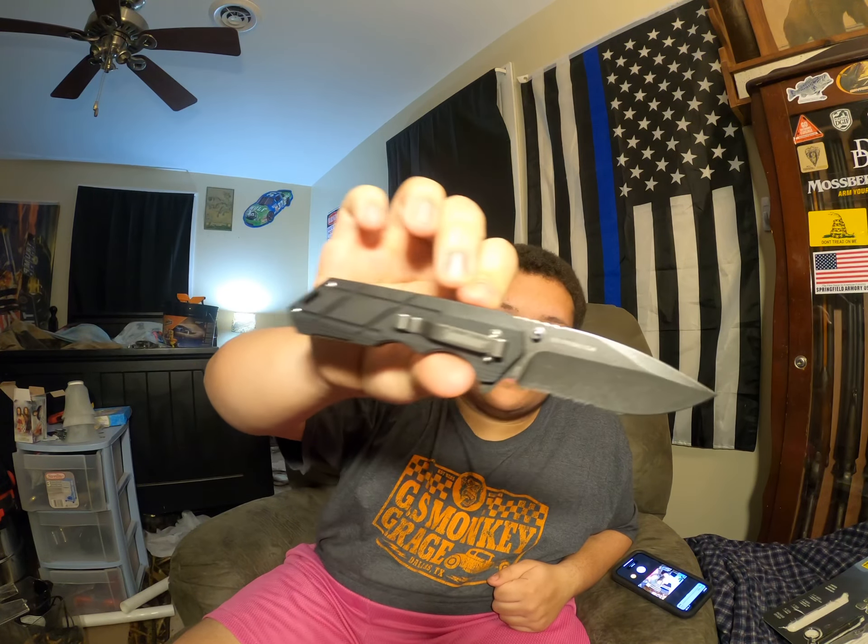I got this for $8 and it's usually like $25, so the knife is a great deal. Pretty sharp knife. Subscribe and see you next time, bye.